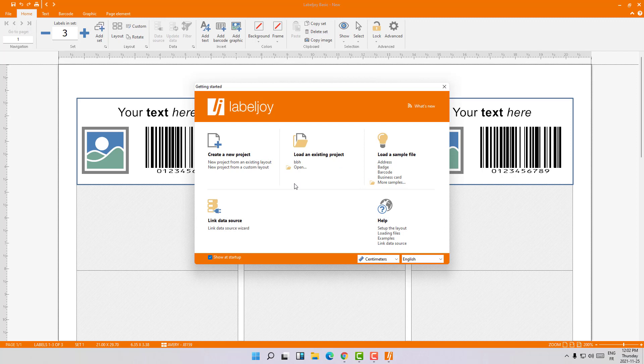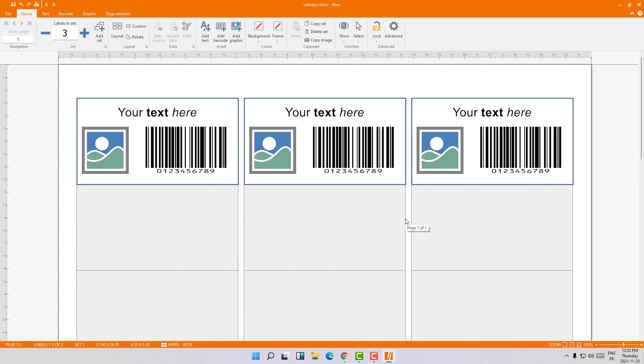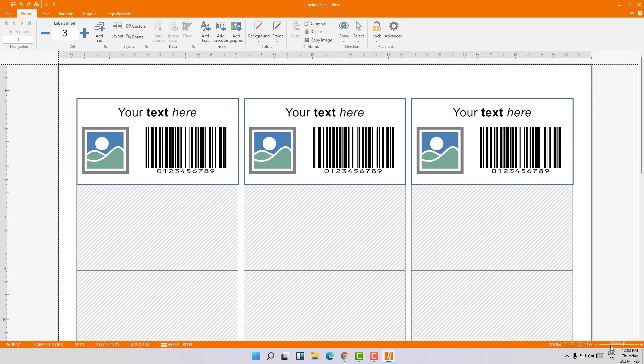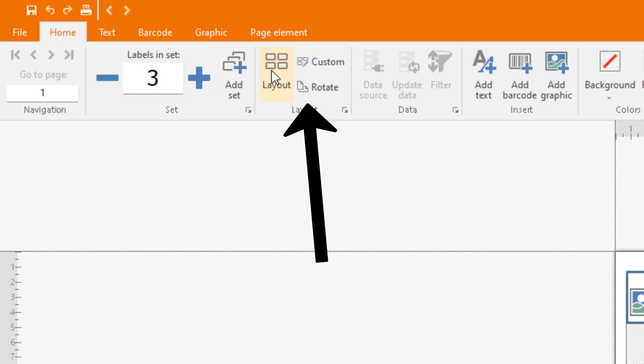The software comes with this default template as you can see. In order to change the label shape, you just need to go to Home and then click on Layout.